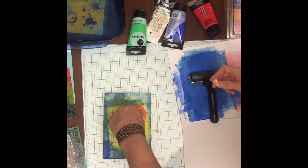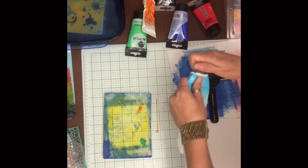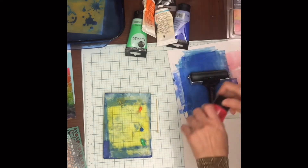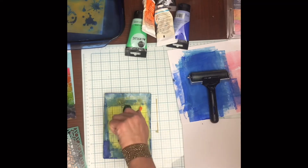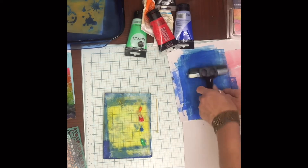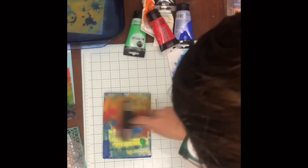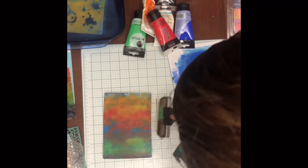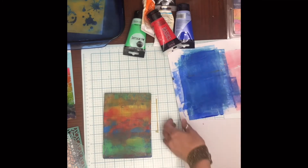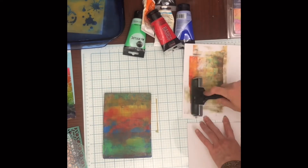You'll get the hang of how much paint to put on there. I'm probably using a little too much because I'm wiping off an awful lot on my scrap paper. If I had a second gel plate I could just roll it onto another gel plate and have two prints. I tried not to make mud, but I rolled that up at the top so it's going to turn out a little brown. That's okay — I still like the colors.